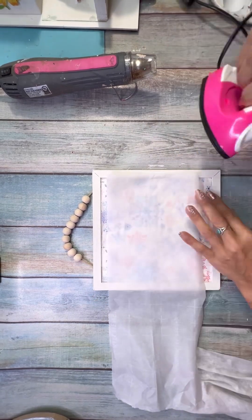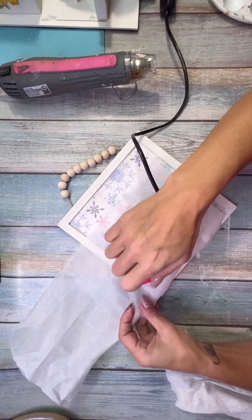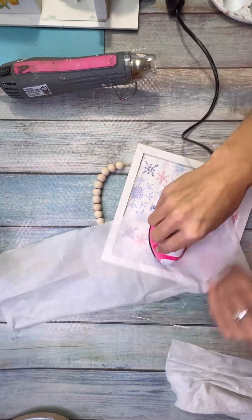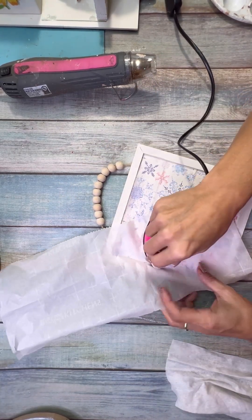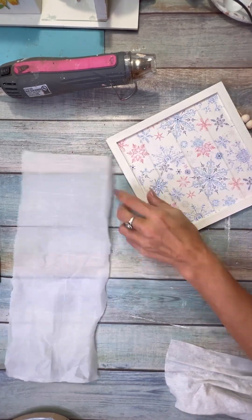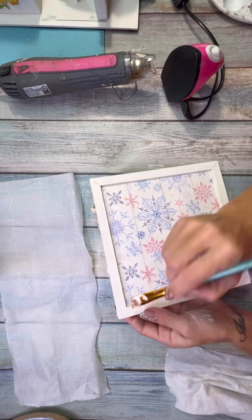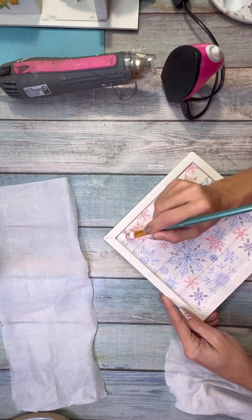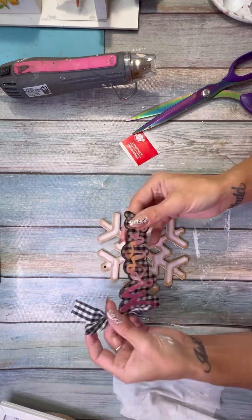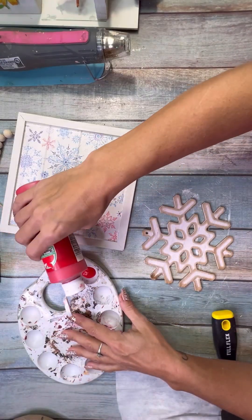Once that's done, you lay the napkin on top, then use parchment paper and iron it. I got my mini iron on Amazon — it works, it doesn't get super hot so it's really only good for this, but it gets the job done. In the corners I just needed to add a little extra Mod Podge because I couldn't get the iron all the way into the corners.